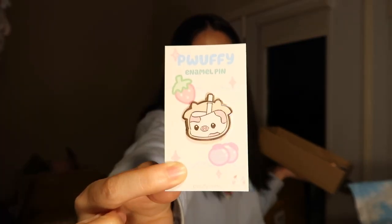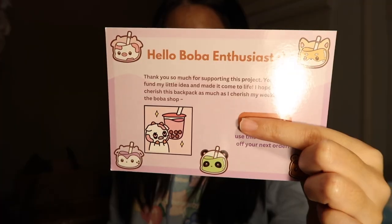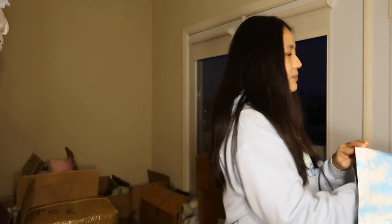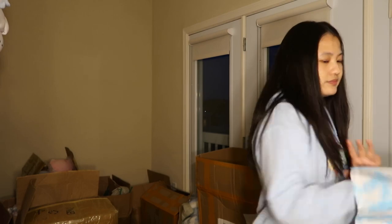We put the bag in, and then to include their free pin, we take one from our pin box — I prepared these in advance so I didn't have to do it while packing. Since they ordered a strawberry cow backpack, they get a strawberry cow pin. Lastly they get the thank you card with the discount code and my design on it. We put those two things in the package and close it up.